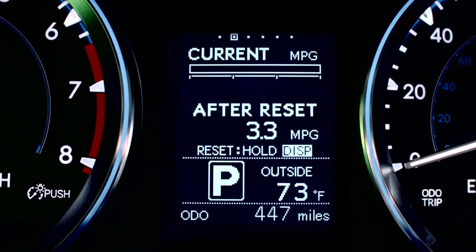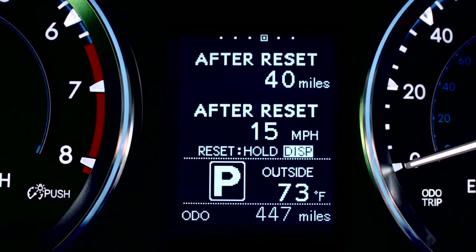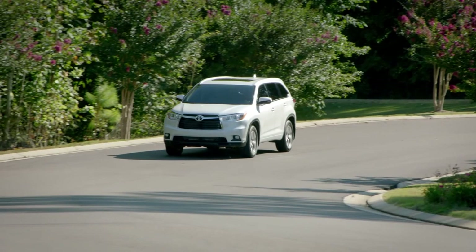You'll also see current fuel consumption, average fuel consumption after resetting, current estimated driving range, fuel consumption after refueling, driving range after reset, average vehicle speed after reset, and the ability to change your settings.